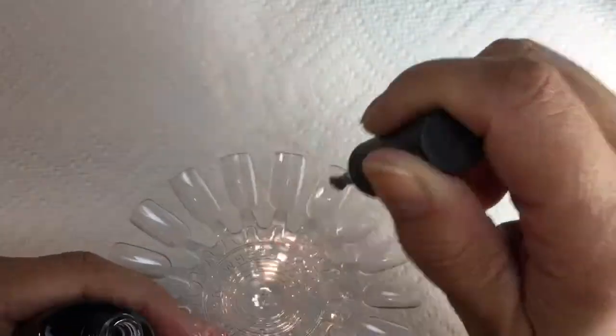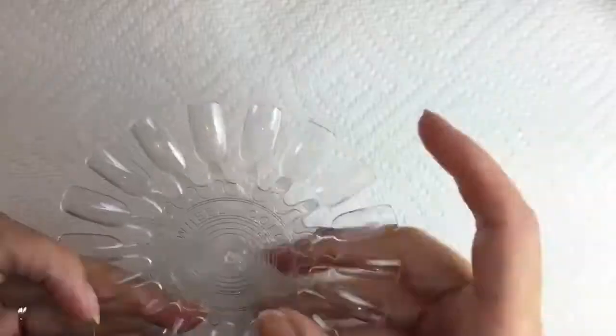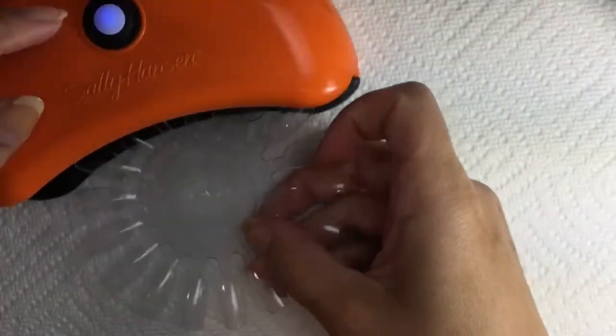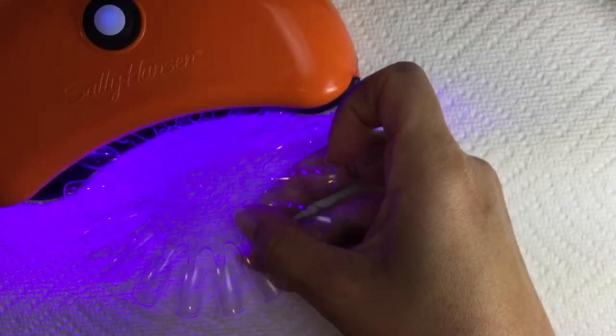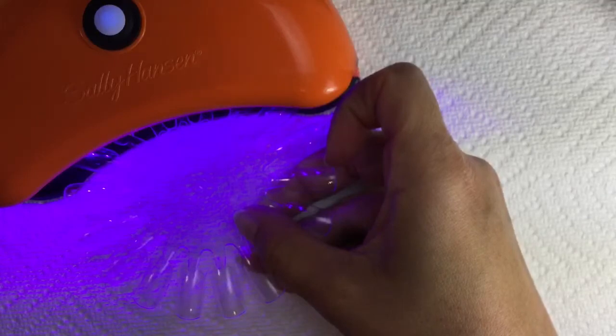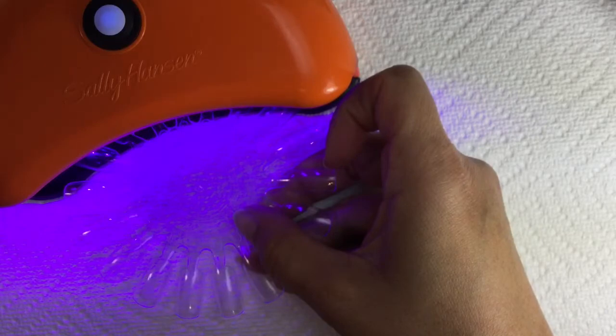On this first nail I'm going to show you everything I do for curing. I put a coat of base coat on, and then this has to get cured — this is where my light shuts off after the curing time has passed. It's around 60 seconds. I did speed this video up a tiny bit just to move along faster, but this is what cures the layers of the polish.